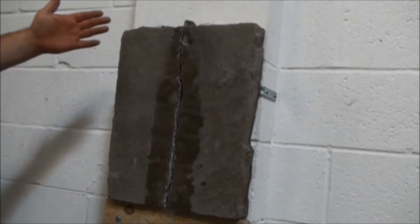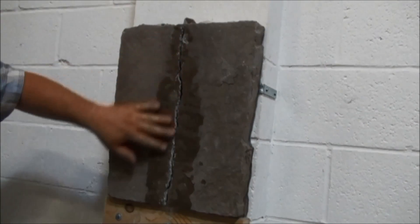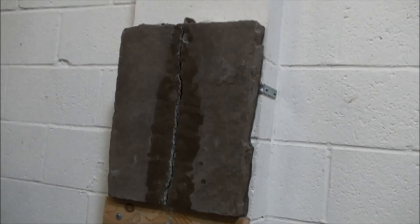We have our injection grout demo here. It's a little bit wet — I was just cleaning it up. We had a little bit of clay residue on there.